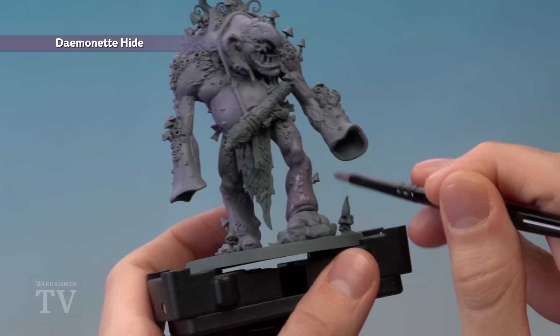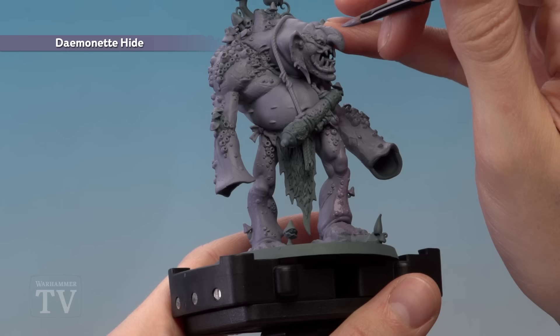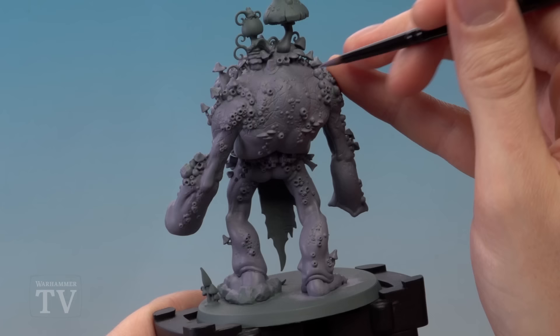Apply Demonette Hide to all the areas of the flesh where the colour is darker — on both legs going to around about the knees, all over the toes, and also paint in the nose from around about there down to the tip. The back where it's all craggy also needs to be darker as well.